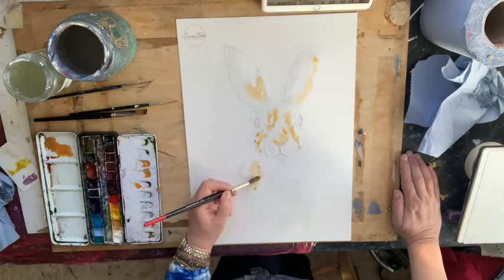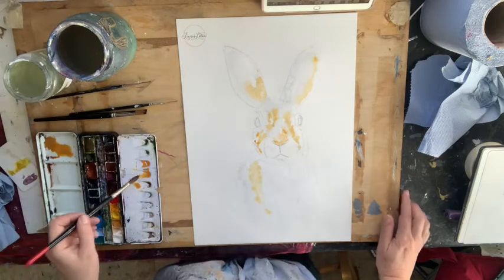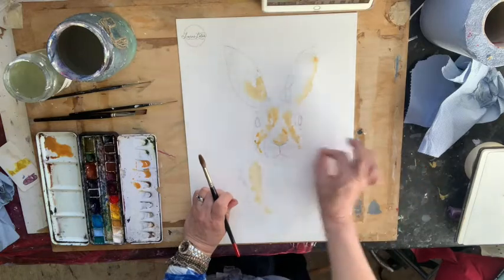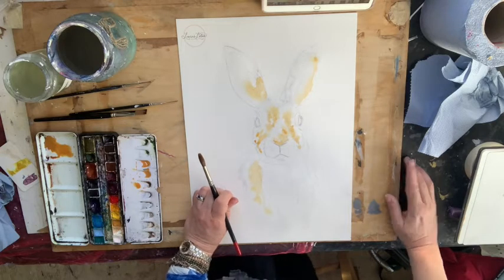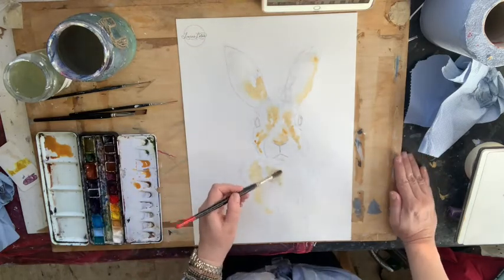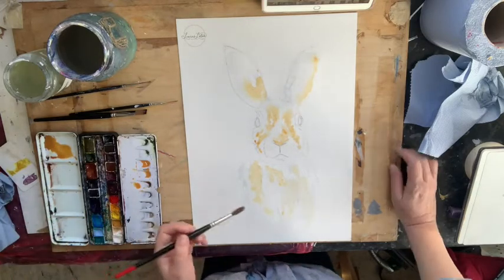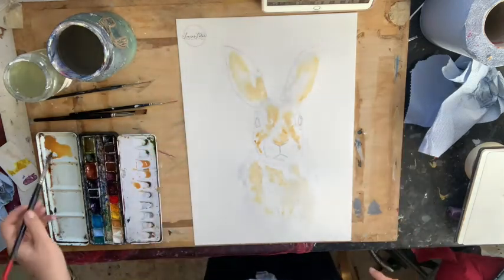There are ways to get white paper back if needed. Masking fluid can mask off white areas — a dot in the eye or flicks for whiskers could be helpful, but we're not doing that today as many of you may not have it. Another way is scratching with a scalpel — not doing that either in case you're working with young ones. The last way is to completely cheat and use white gouache or white acrylic paint right at the end — opaque white rather than translucent watercolor.